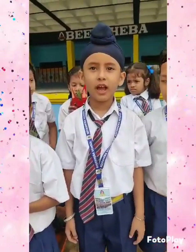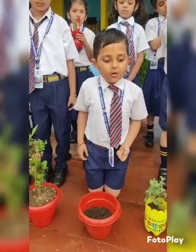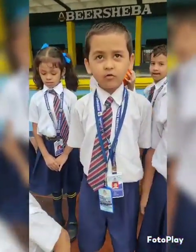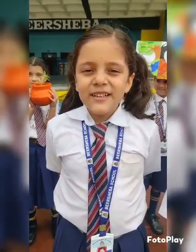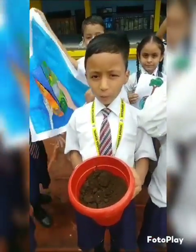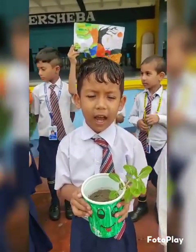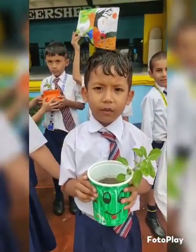Our seed has baby plants inside. Now, we will make a tiny hole in the soil and put our seed. Water and sunlight is essential for our plants to grow. We will water our tiny plant daily, and one day, the seed will grow into a beautiful plant.